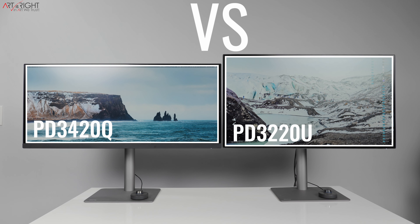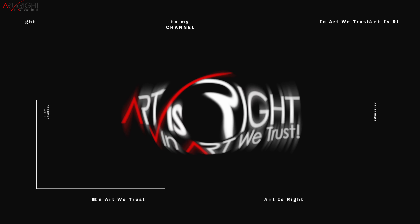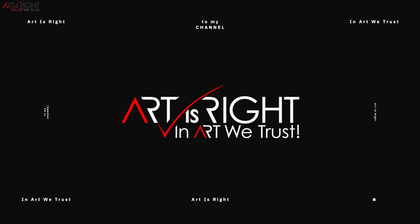I have both of these displays right behind me and what we're going to do is compare these two displays together, talk about their features, the resolution, size, and what are some of the other considerations that you may want to think about before you integrate either one of these displays into your workflow. Let's find out together — I'm Art, and Art is right. Before we start, subscribe if you're new and hit the bell icon so you'll be notified every time I upload cool new videos like this.